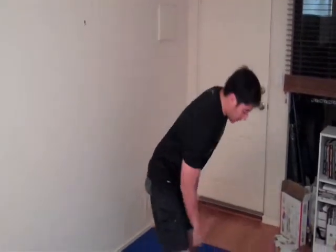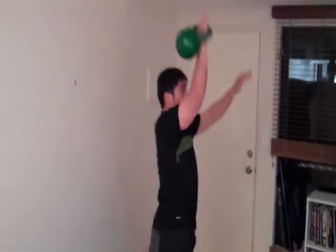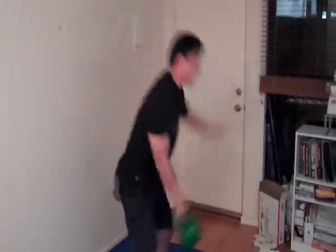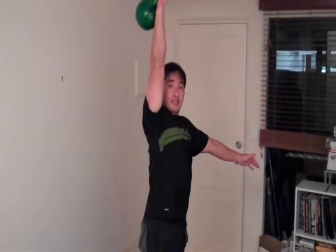The last exercise I'm going to show you is called a snatch. It's been found in one study that you can burn up to 22 calories per minute — so it's a great fat burning exercise. It's called a snatch: one movement up, catch the weight at the top, then bring it back down behind your hips and catch again.